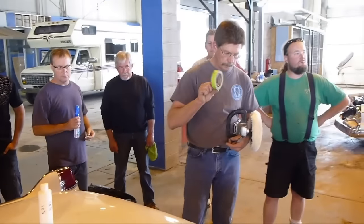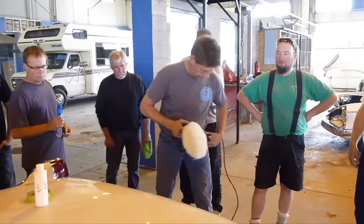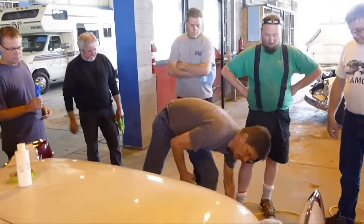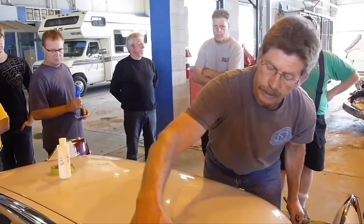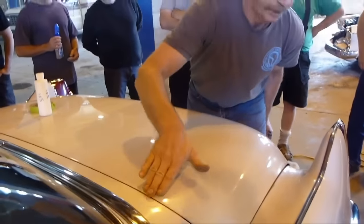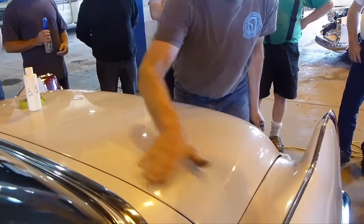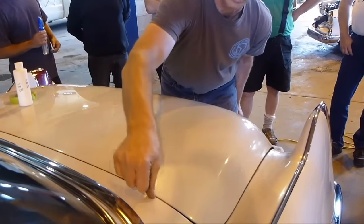When we're buffing, we need to sometimes pay attention to surfaces. As an example, we've got these two edges here. We've always got to protect the edge. As an example, we're doing the trunk lid — I would tape this off to protect this edge.